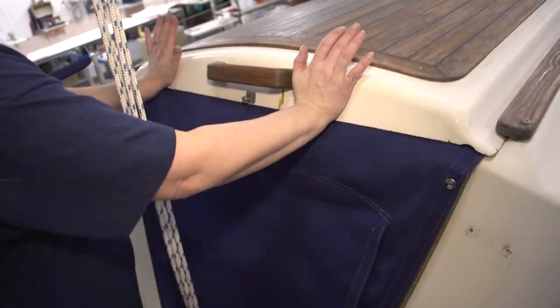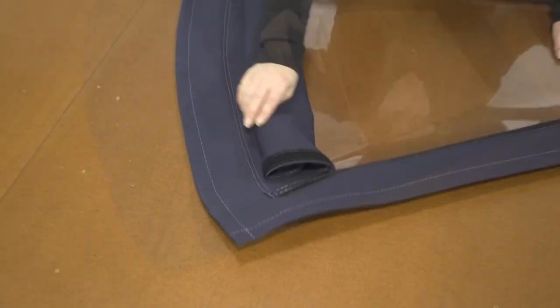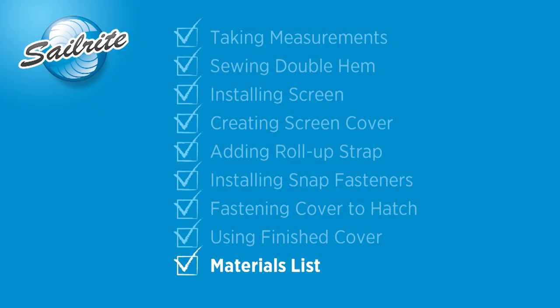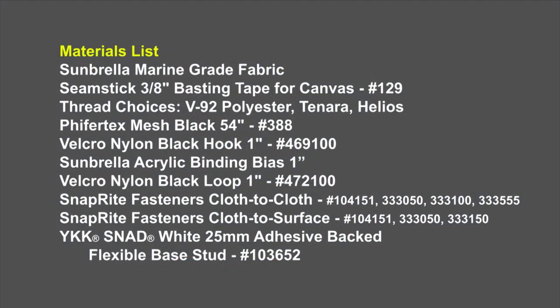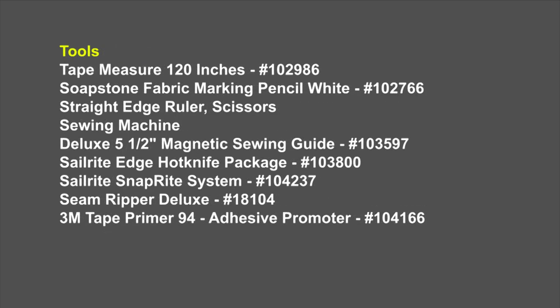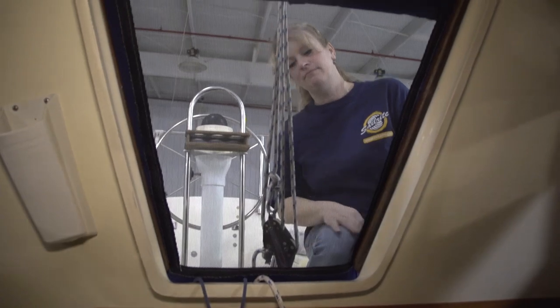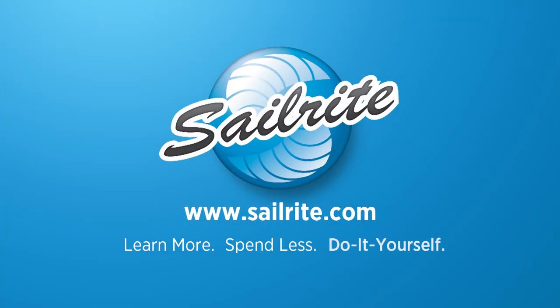Before we end this video we want to show you one that we made at the loft table that was made from a 30-gauge plastic pane vinyl window material, so you have that option as well. As promised, here's the materials list and also the tools that were used to build this companionway cover. For more free videos like this, check out the Sailrite website or subscribe to the Sailrite YouTube channel today. It's your loyal patronage to Sailrite that makes these free videos possible — thanks for your support.